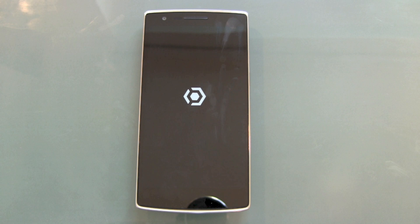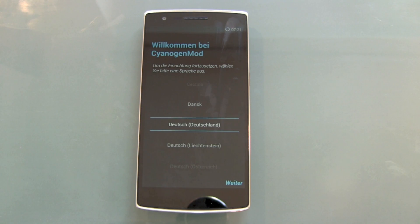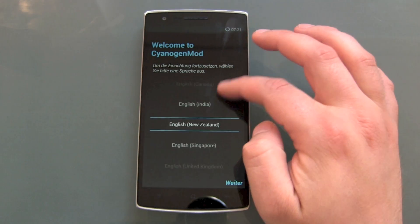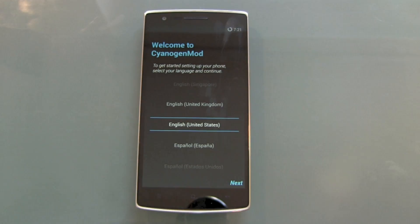It's a little strange that we don't get any information about the process — where we are in the OnePlus One reset and erase — whether it's erasing, deleting, or rebooting. But there we go: welcome back to CyanogenMod — choose your language.